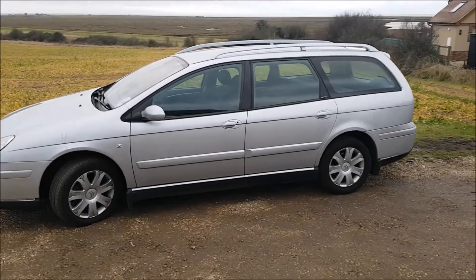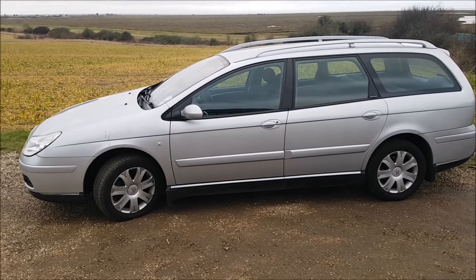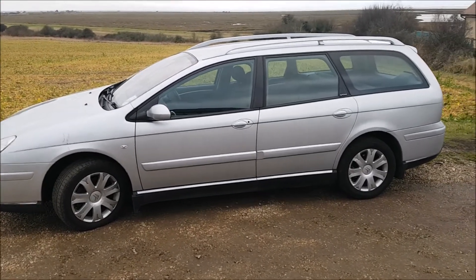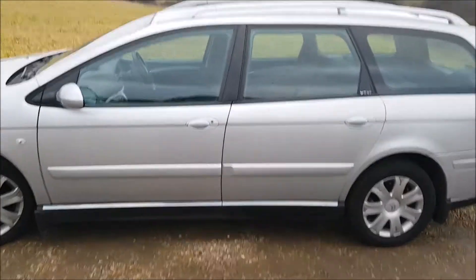Hi there guys, it's Ross from Ross Prairie Productions, welcome to another one of my videos. Today I'm going to be showing you a 2009 Citroen C5 fuse box and OBD2 port location.